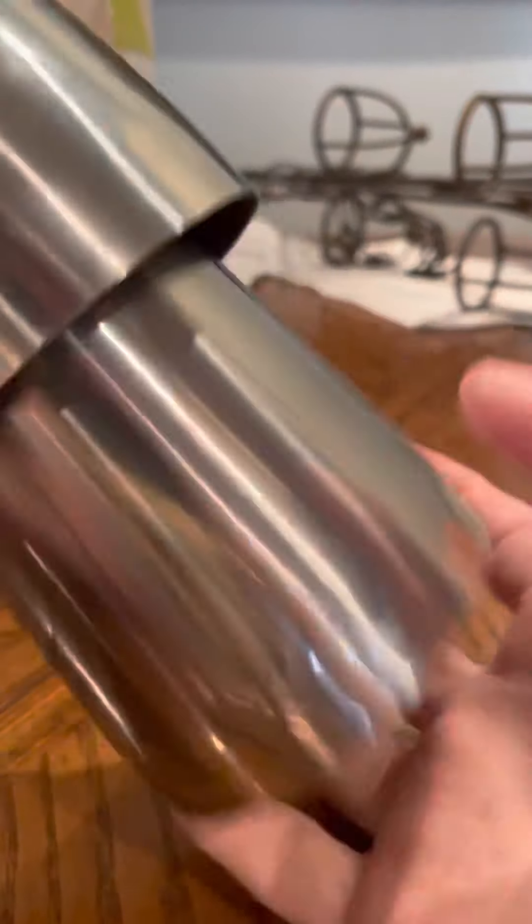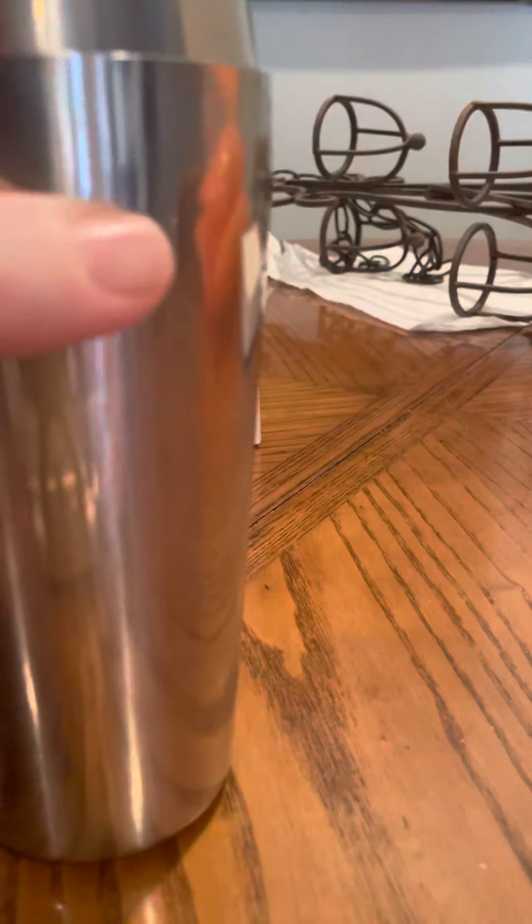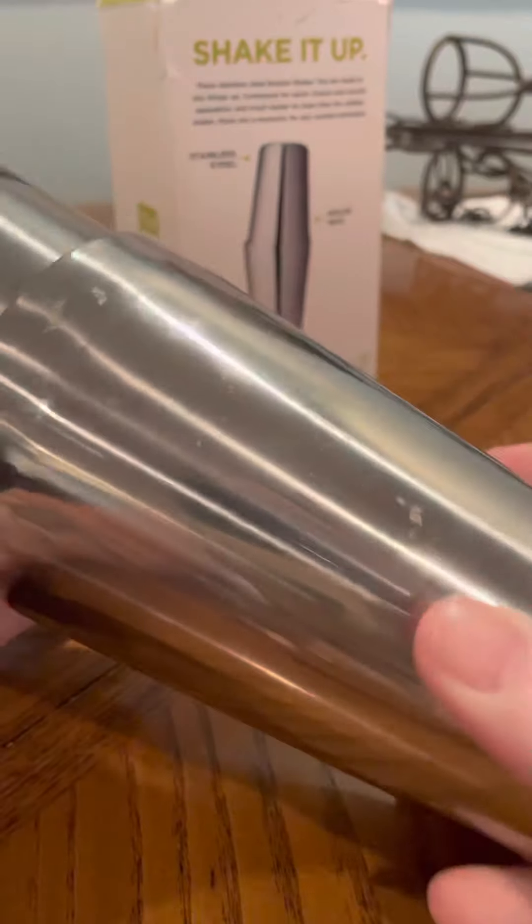I've been using this on and off making drinks for weeks now. It's very simple — all you have to do is put it straight like that and it makes a perfect seal. It's easy, you're going to be less intimidated starting out with it.